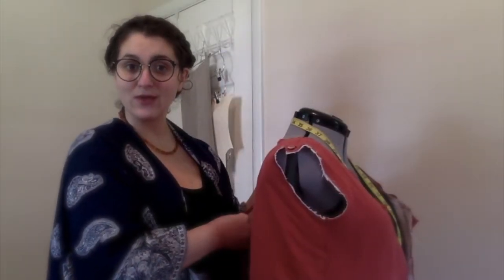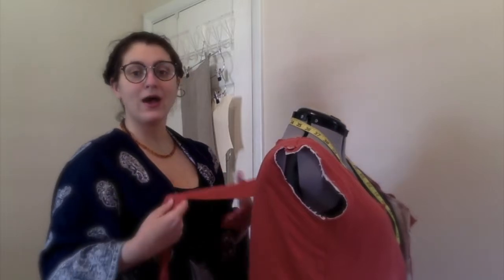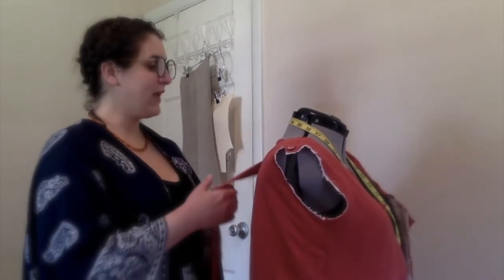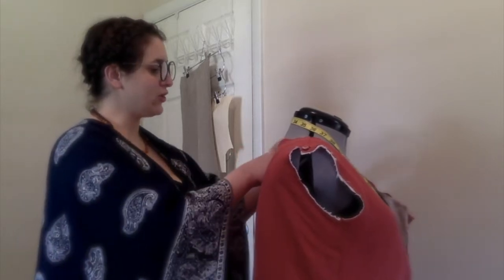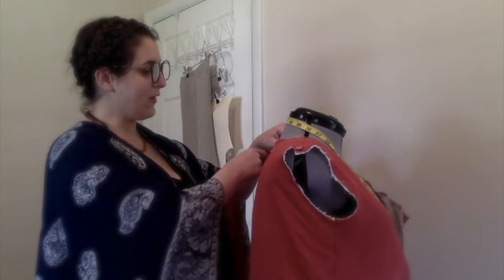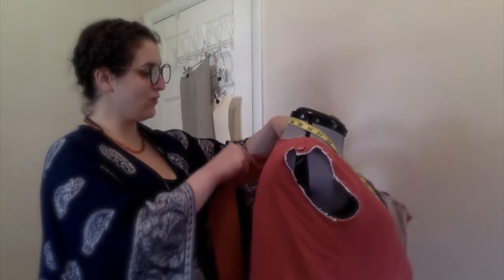Because I don't have a straight grain silk ribbon, I am using a straight grain linen tape that I cut from my dress earlier to make an alteration, and now I am pinning it to my dress facing.